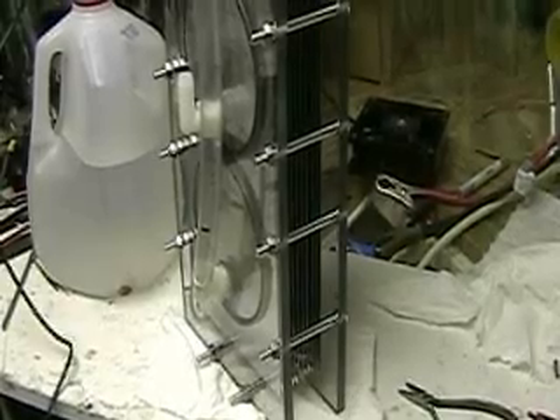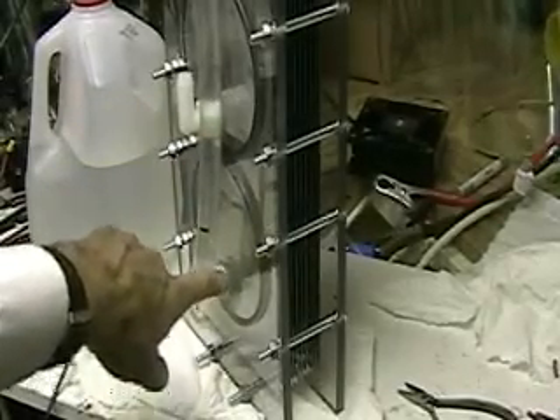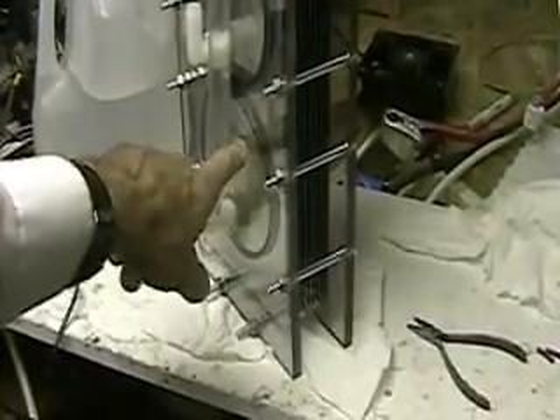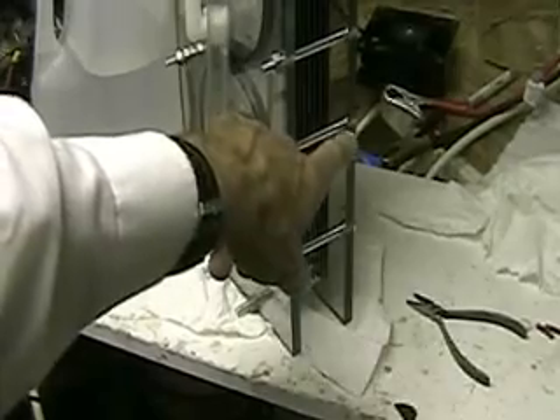So again, we're looking at what I call the front. This is where the water comes down from the reservoir, goes into this side of the cell — number one cell — goes through to the other side.